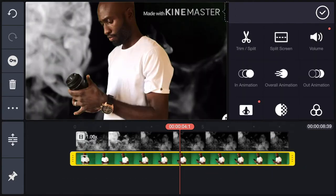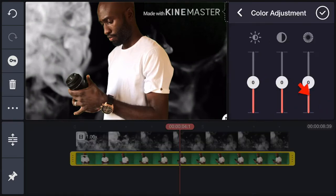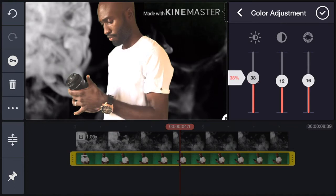If it looks good to you, you can do some color correction on the subject layer to match the color tone with the background. That's as far as it goes doing this on mobile. Save your project and export to your gallery. That's it — you're done.